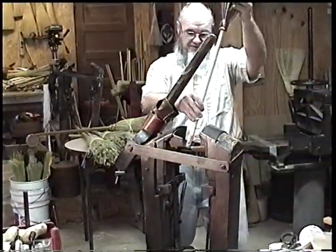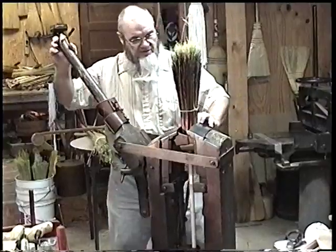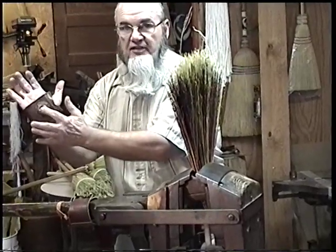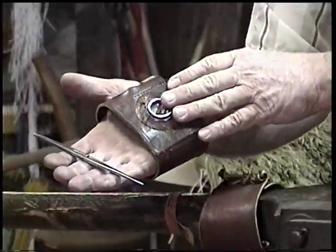We open up the press and slide the broom into it. For stitching, I'm going to use something called sewing thimbles. They're made out of leather with a piece of steel right in the center, which is going to allow me to push the old-fashioned needle back and forth through the broom.